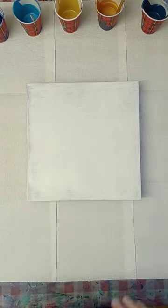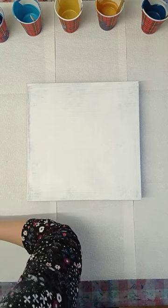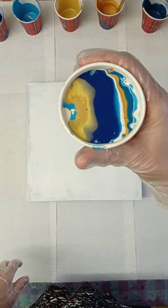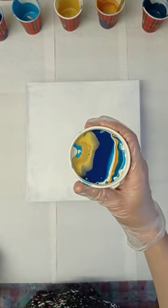I'm going to do a straight pour. I saw a lot of artists do it on YouTube and on Instagram, so I'm very curious if I can do it. I layered my cup with all the colors — let's see if it's possible.